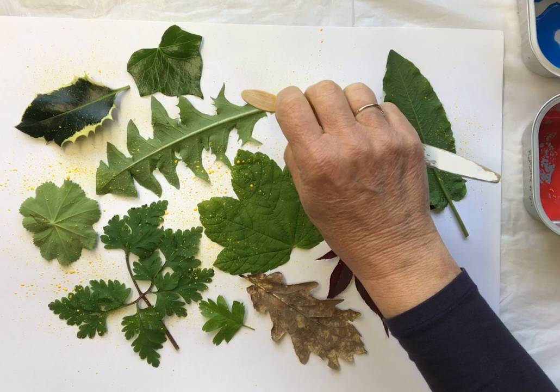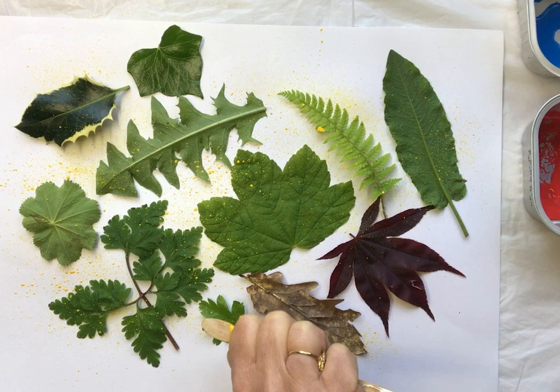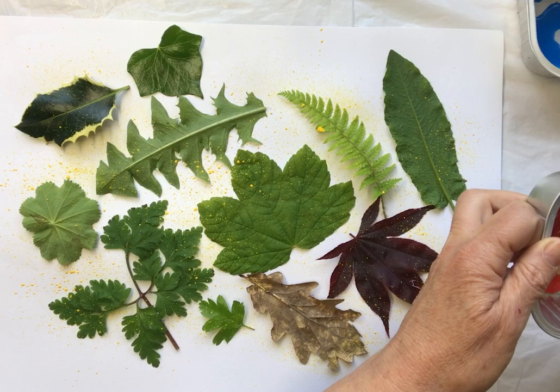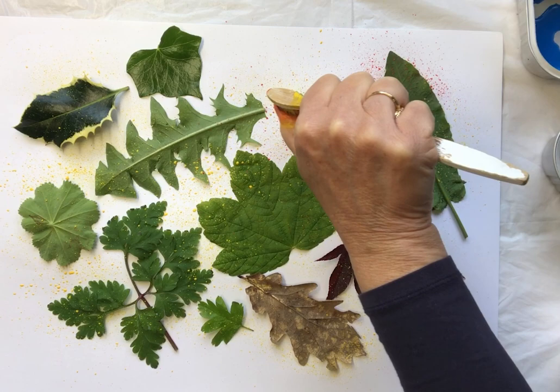I'm keeping my toothbrush quite close to the paper rather than holding it way up high, because this way it's easier to control exactly where the paint goes. Let's have a bit more yellow over here. Now I'm moving on to red — bang it so there's not too much paint and you won't get big blobs coming off. Let's carry on doing exactly the same thing with red; it shows up even better.